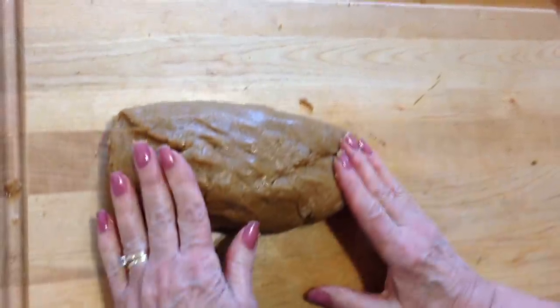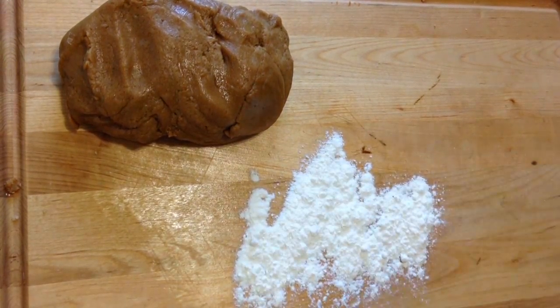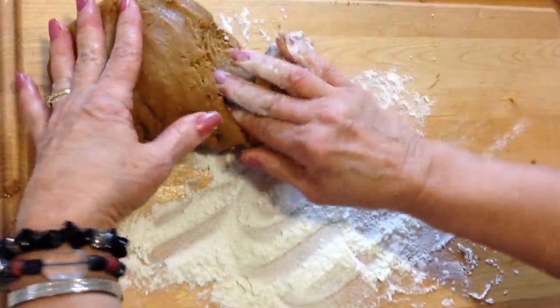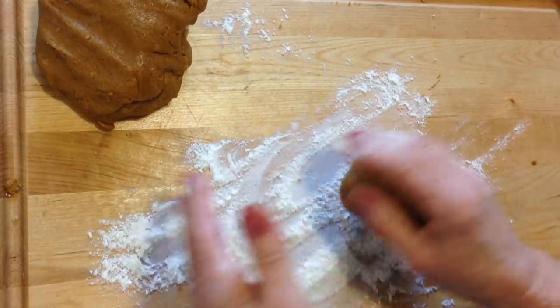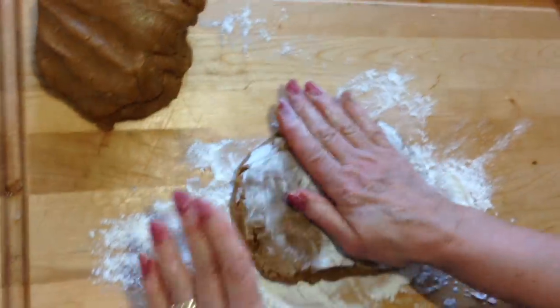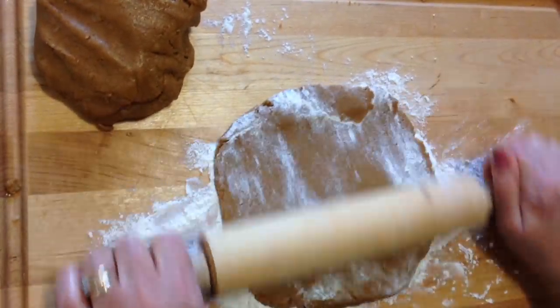And there it is, it's ready to use. I'll just place some flour on my board, and I'm just going to work a small section at a time. Place that on my flour, flatten it down, and I'm going to roll it out with my rolling pin.